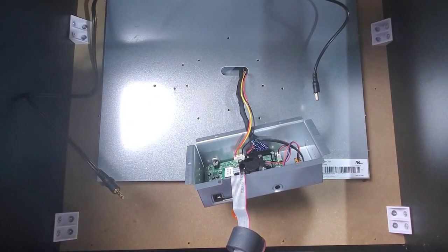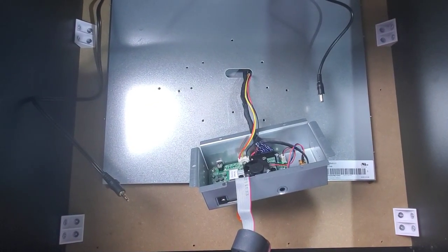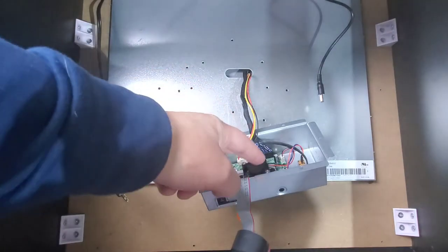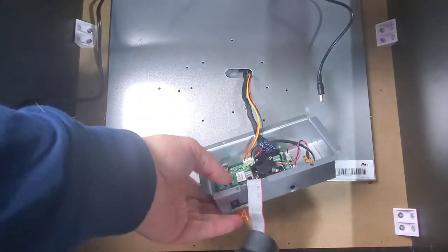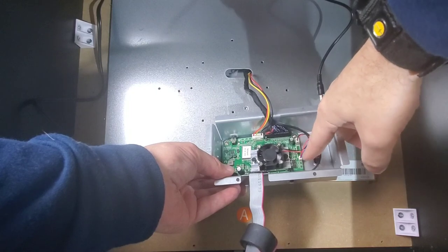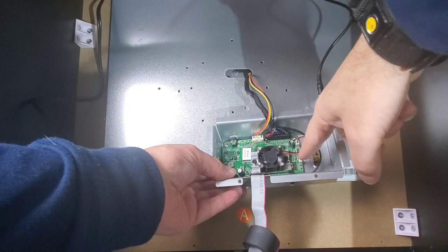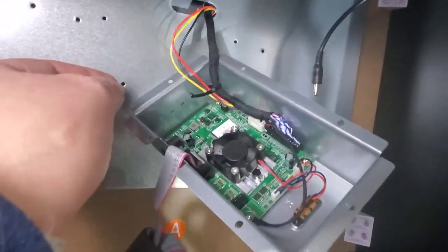It's a simple fix and easy to check. If you still hear loud buzzing with the housing removed, then it's definitely in the bearings of the fan and you'll have to get a new fan. You can see where the fan plugs right in here - just take the four screws out, put in the new fan, and plug it in.